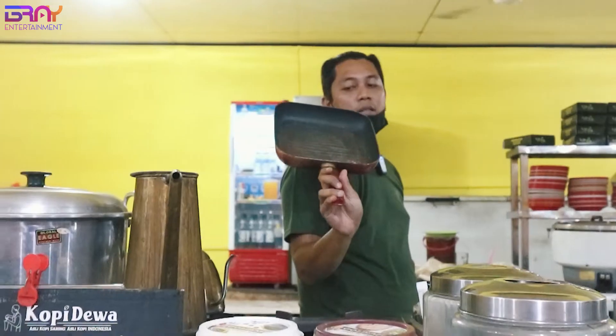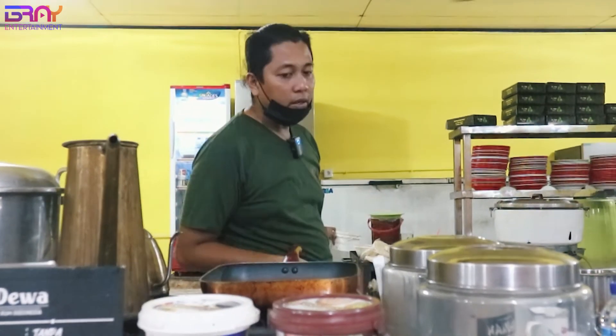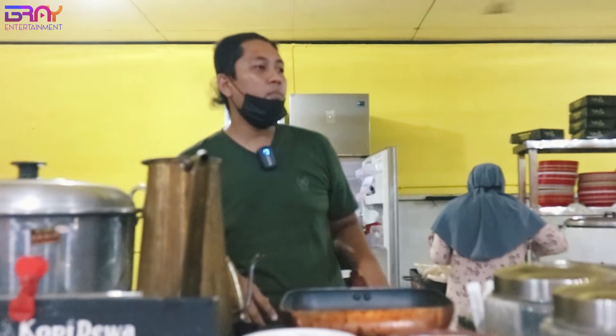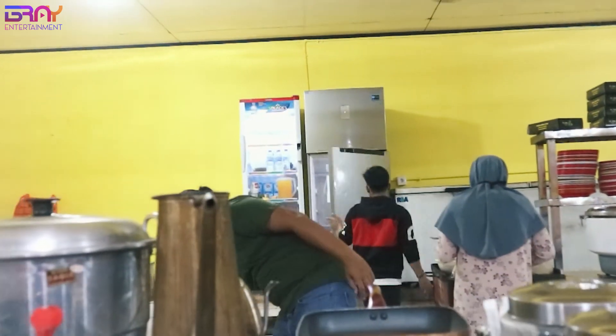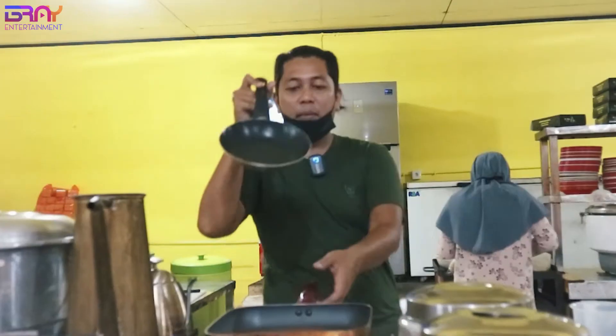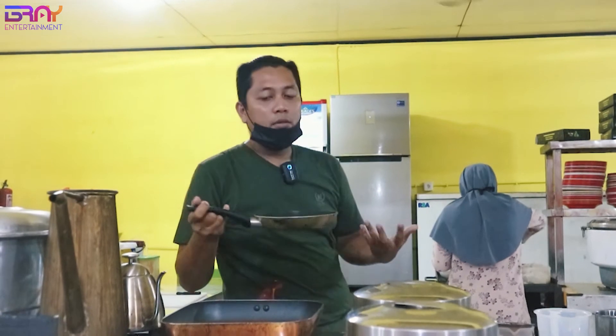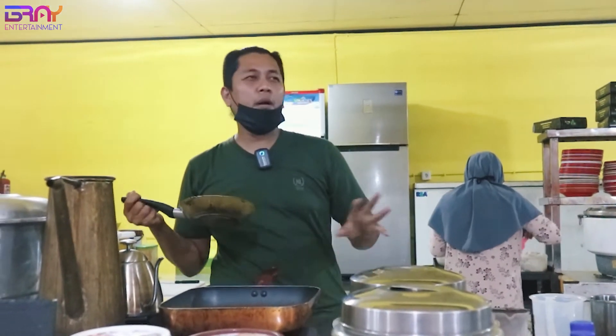Terus di atas kompor ini ada teflon. Teflon ini buat roti bakar dan burgernya. Biasa kalau saya buat dagingnya buat burgeran, saya pakai teflon juga. Jadi ini main switch aja, main ganti-ganti. Cepat lah, kalau kita panggang bisa gak nyampe berapa menit udah kelar kok, kalau buat roti bakar dan burger.